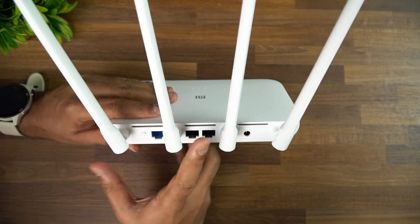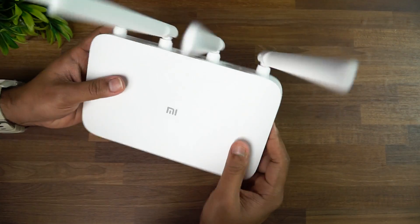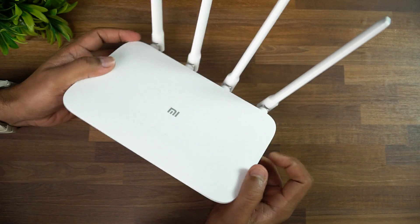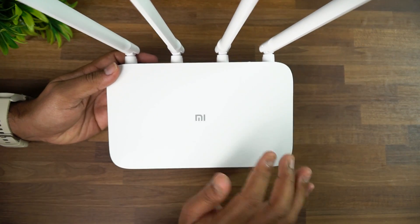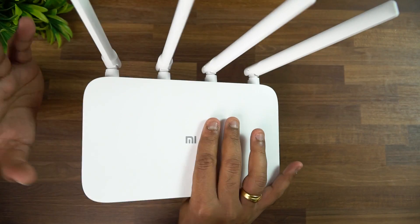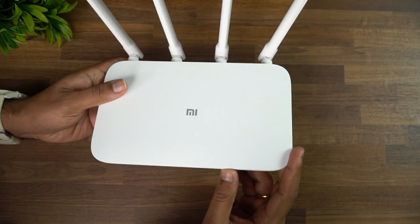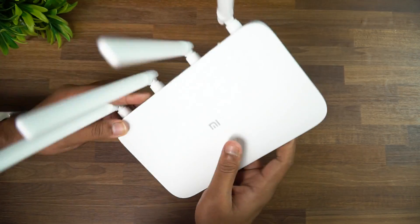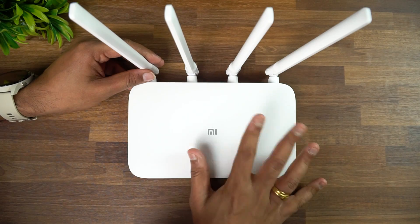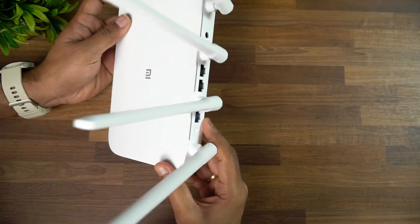The design is very simple and elegant. It's very lightweight, doesn't occupy too much space, and is pretty compact. The only concern is that the white color could attract a lot of dirt over time. Otherwise it's a quite good design — the chassis is very slim.